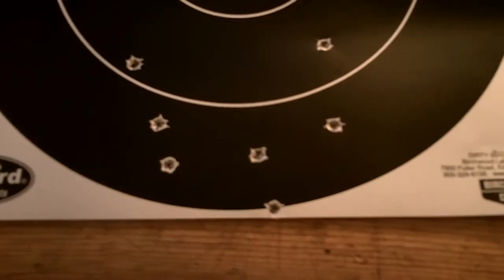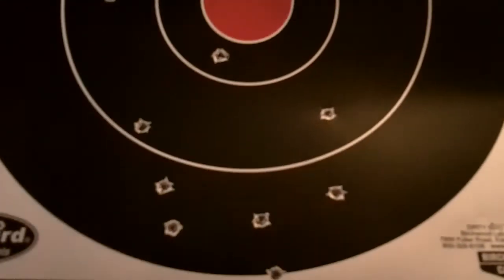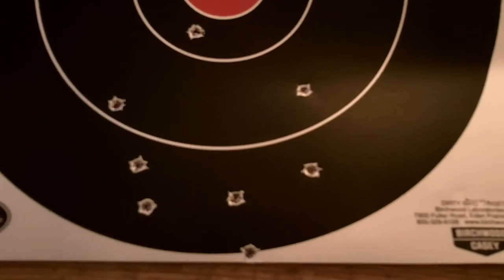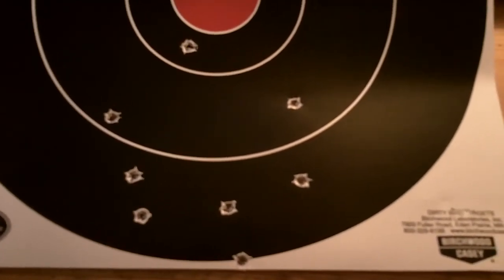I'm not going to expect all that much more, especially considering I was doing a magwell rest — or a magazine rest — on the bench. So it wasn't the most stable, but it was reasonably good.